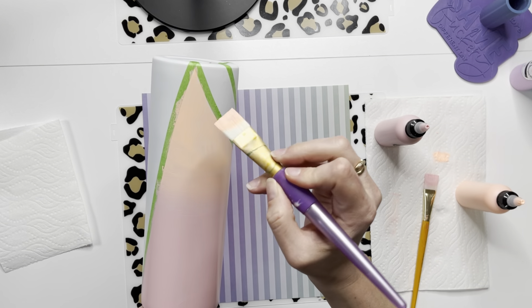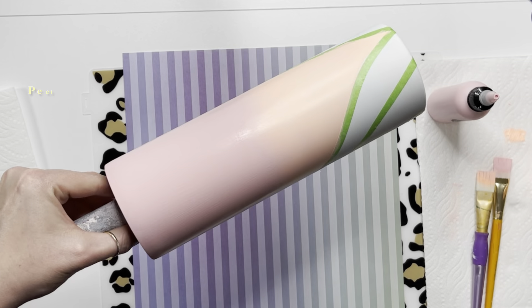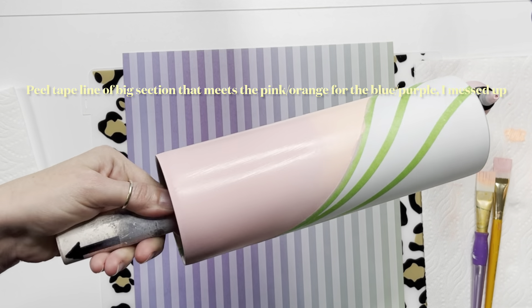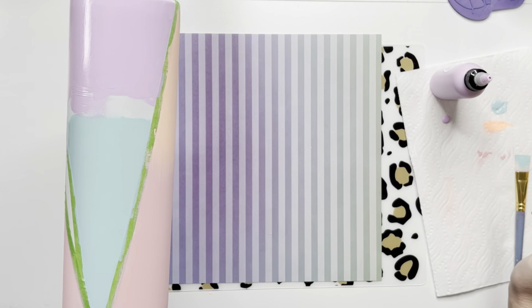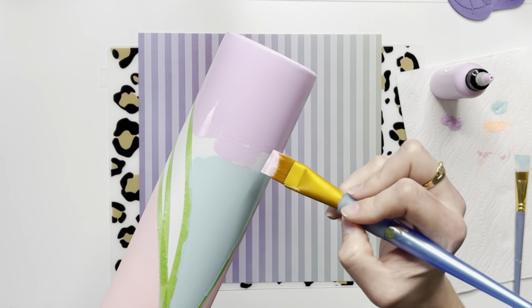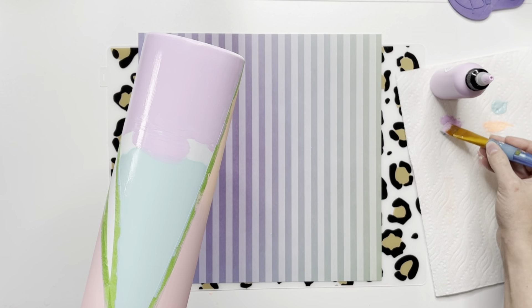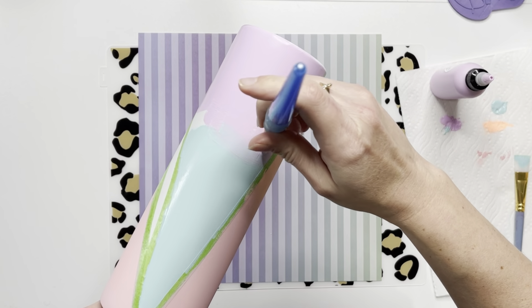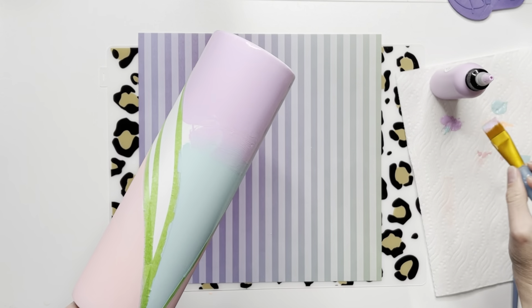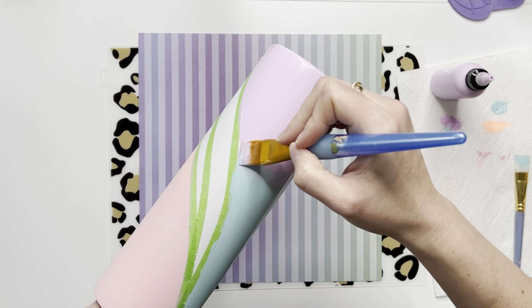In my last Ocean Beach tutorial, I did ombre base paint the whole cup if you want to see more of that. It shows you how to do the whole cup with the painted ombre base — however you say that. Ombre base paint? Painted ombre base? Whatever — the whole cup is painted ombre. You can take a look at that and see how I did it with I think four colors.